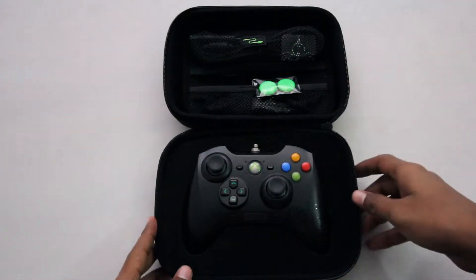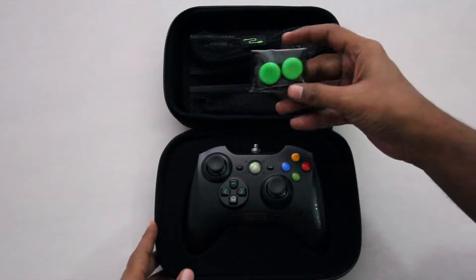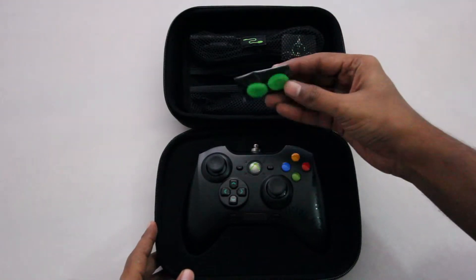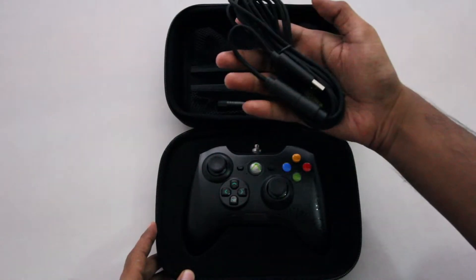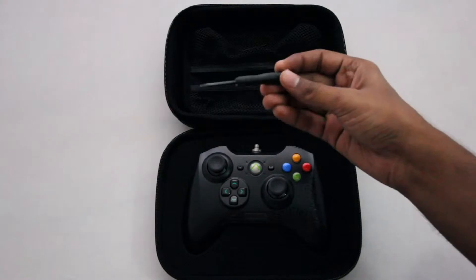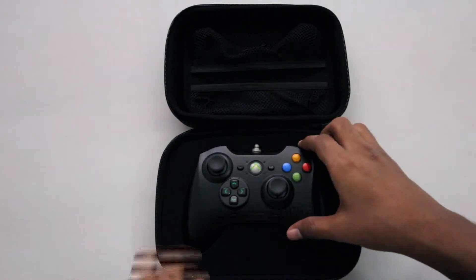Opening the hard shell case, firstly here we have the thumb grips, and on the back we have some stoppers. They've also provided a braided cable and a screwdriver, and finally here we have the controller itself.